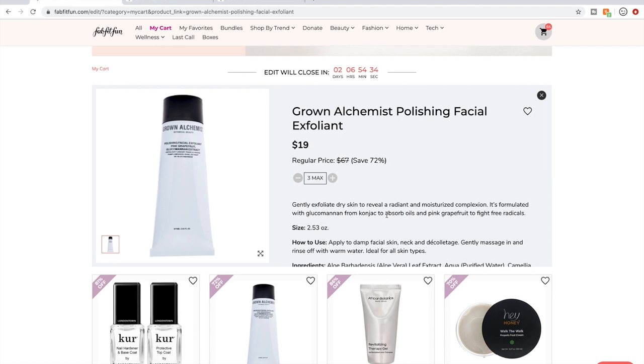This is my favorite of the Grown Alchemist products. The other one I love is their cream cleanser, which is basically this without the exfoliating beads — they're very similar. I'm maxing out on this and am very excited to see it in the sale again.